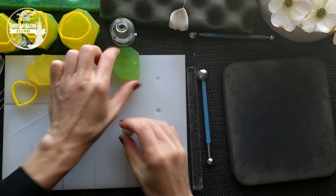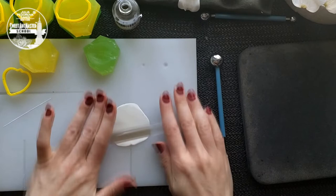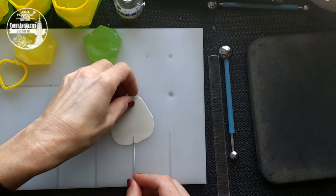Take a small piece of base gum paste and roll it out on a stick board very thin. Place the piece over a groove. You need to cover only small parts of the groove. Take 26 gauge white wire and add a little bit of glue to the surface. Place the wire into the groove on the gum paste surface.